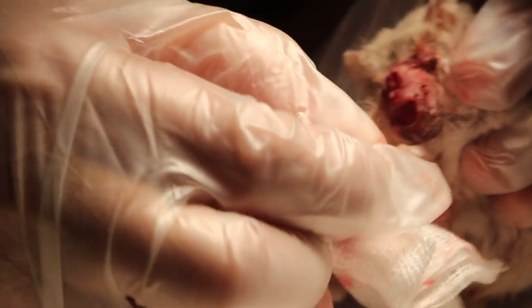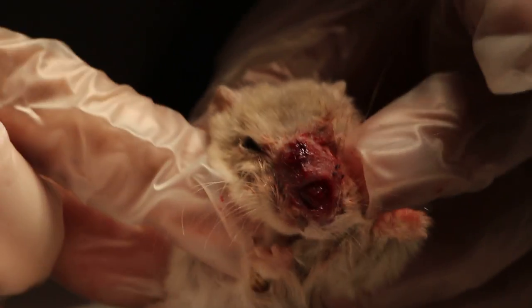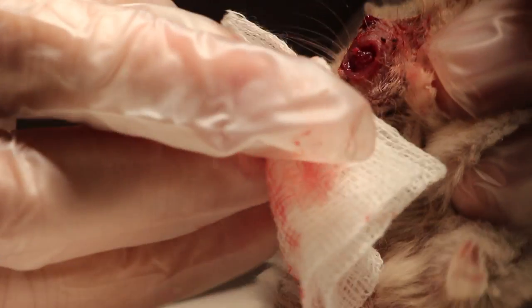Take a picture now. We will follow day by day. This wound should be healing.